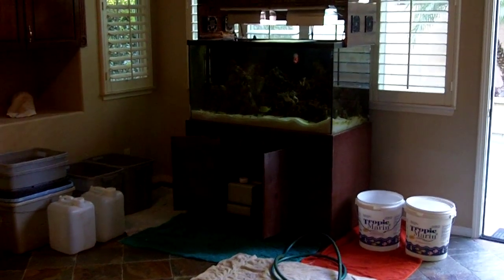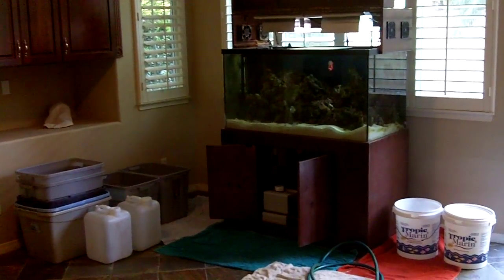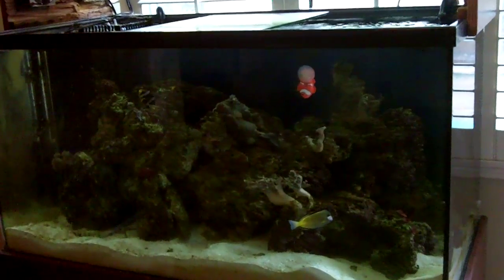Hello, this is Jason with Saltwater Solutions and today we're going to go over the basics on how to move a fish tank. What we have here is about a 150 gallon saltwater aquarium. We've got live rock, a few coral, and some fish.